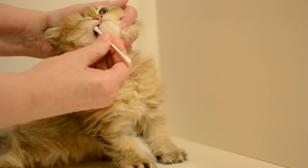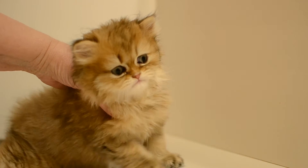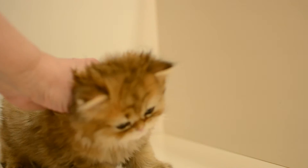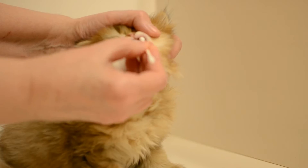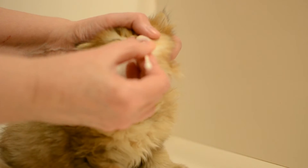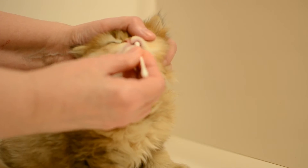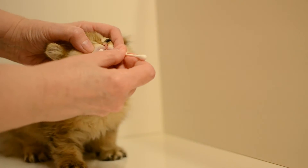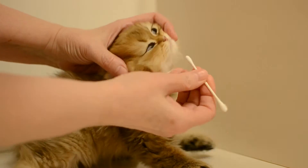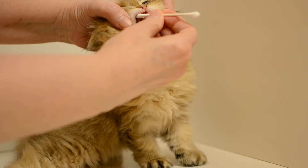There's two, and we get another fresh Q-tip and we do it two more times. Good boy. What you're doing is you are scraping skin cells from the inside of the cheek, so it's not about getting saliva — it's about getting cells.